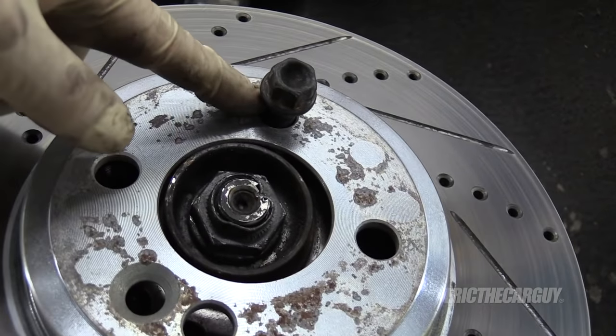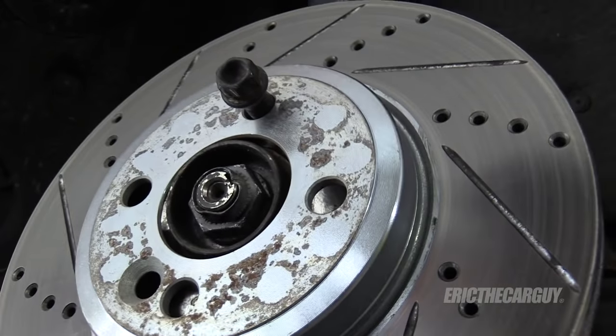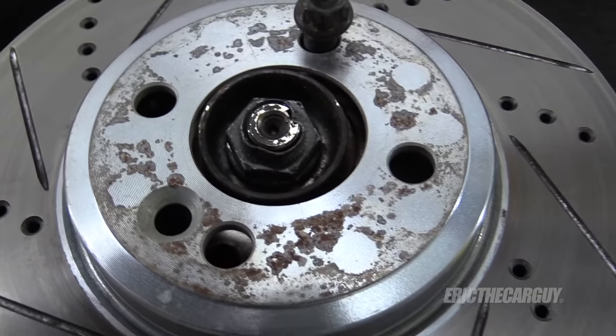On these German vehicles, I'll take a bolt and just put it in there to hold things in place while I work so the rotor doesn't fall on the floor. Normally there's a screw that holds it on, but this one is missing.